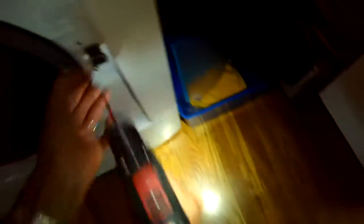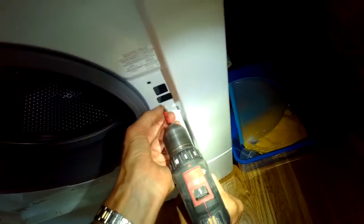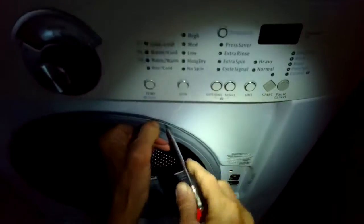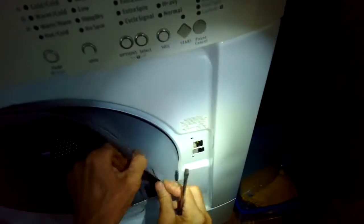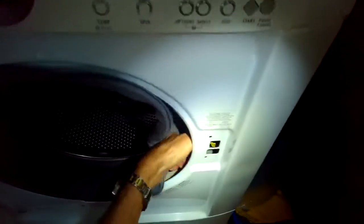We're going to be checking the drain. We're going to remove these two screws that are holding in the door lock. Then we're going to pry off the door boot with a standard head screwdriver. We'll pry off this spring clamp and then we'll pull the boot off of the front panel, because we have to get the front panel off to get to the drain.